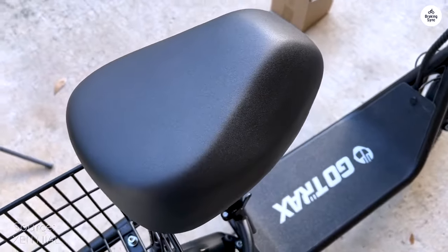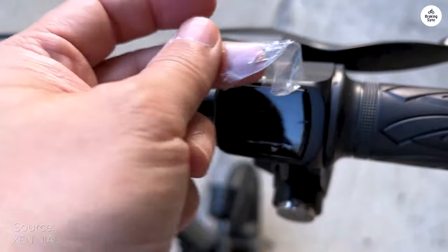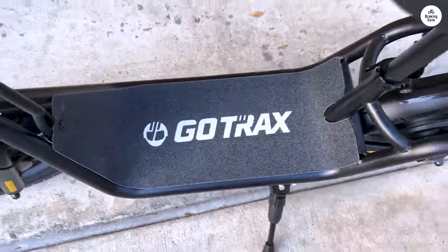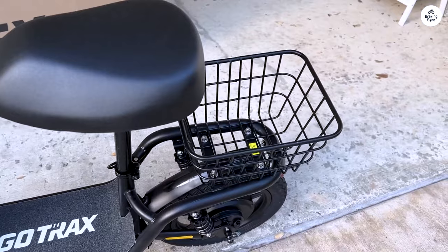The Gotrax Astro is an electric scooter designed for adults who are looking for a comfortable and convenient way to get around. It has a top speed of 15.5 miles per hour and a range of 15.5 miles, making it perfect for commuting or running errands.